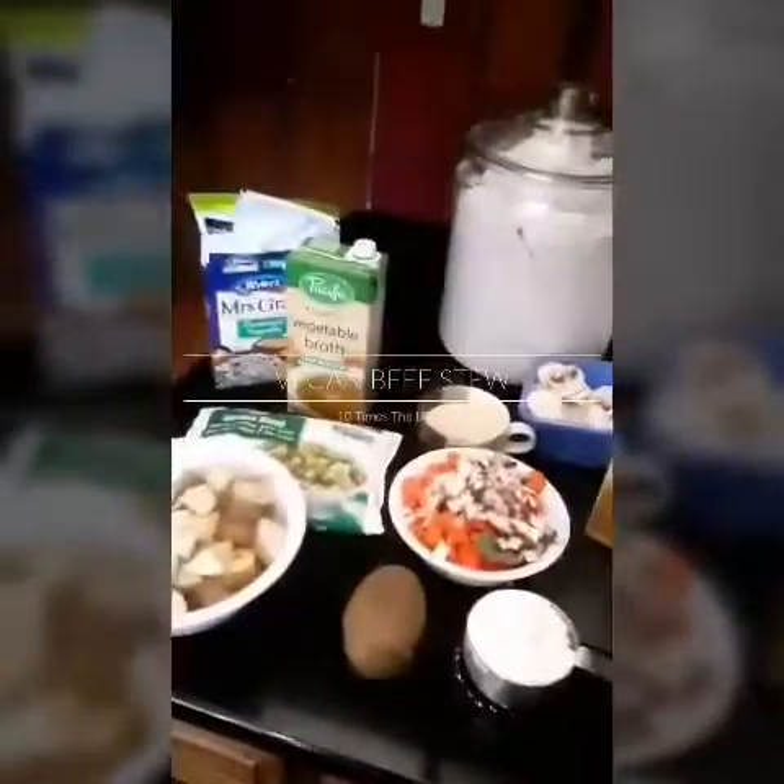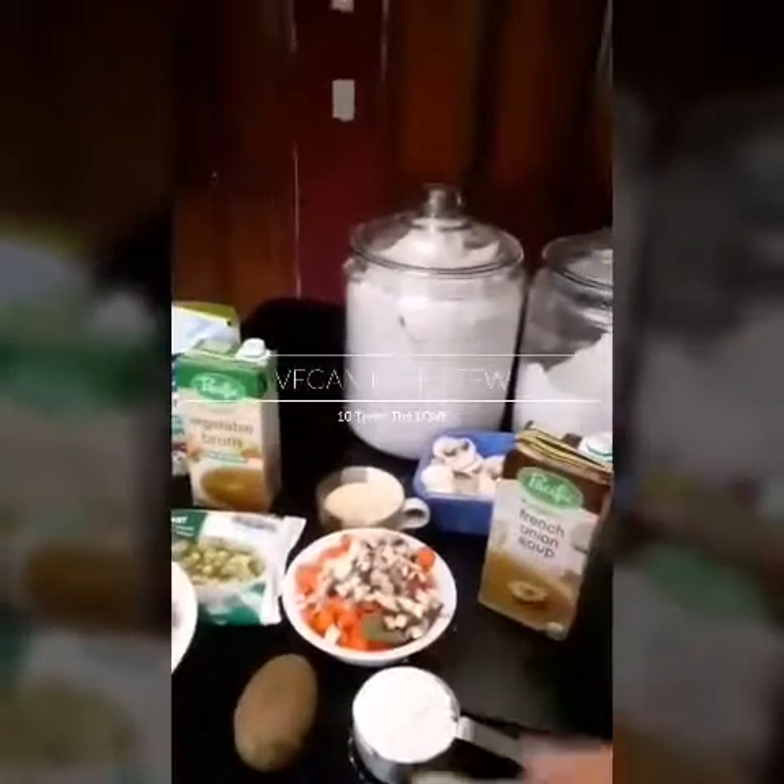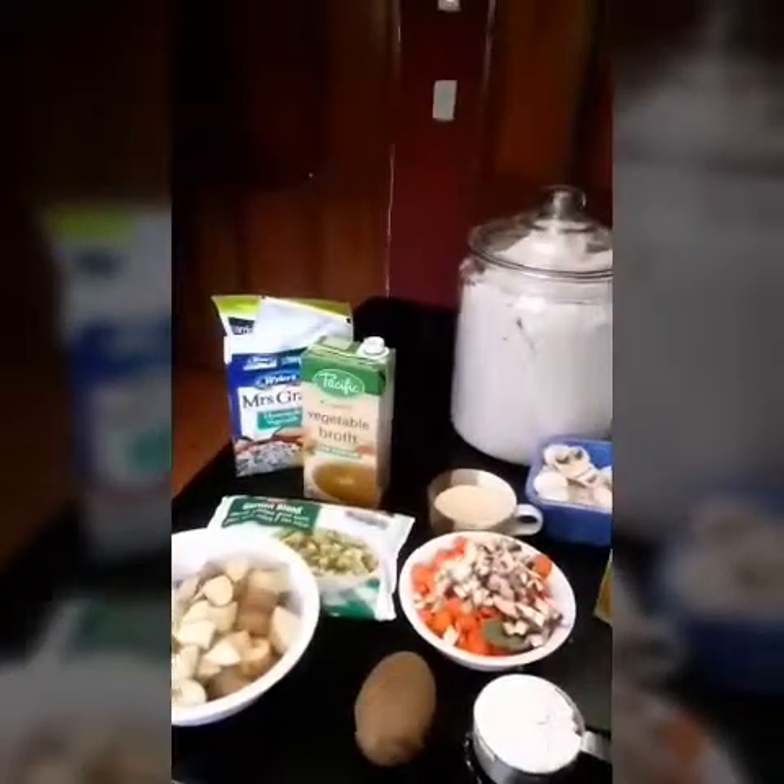Hey guys, so we are going to film, like I told you guys, my very first ever vegan beef stew.